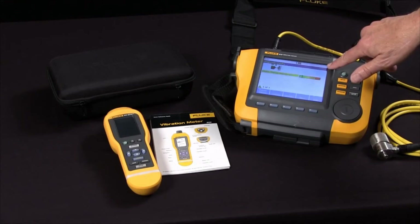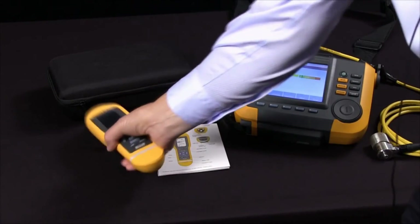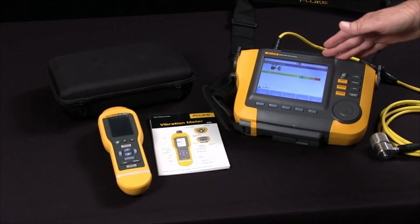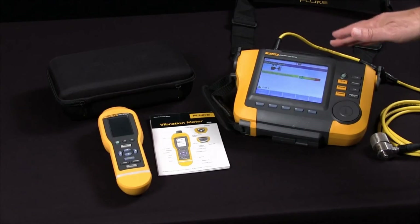You'd choose the Fluke 805 Vibration Meter for frontline go-no-go screening of bearings and overall vibration. You choose the A10 for its diagnostic power. The A10 will diagnose the specific fault and location.